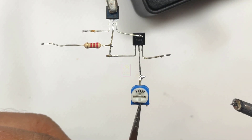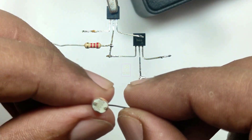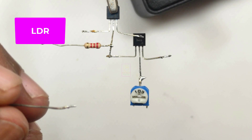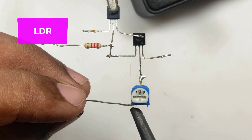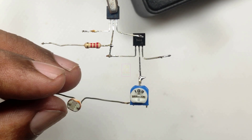Earlier I have made a video of a night lamp using Orbeez and I will add the link to that video in the description box. Those who haven't seen it can watch it from that link. But that circuit is not automatic — we have to manually switch it on and off. But this one is automatic.